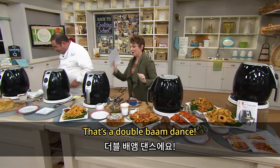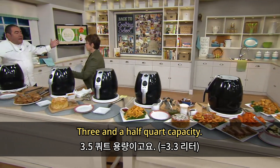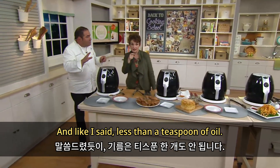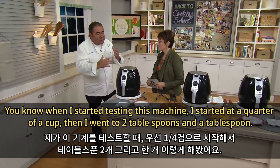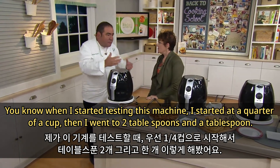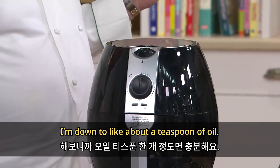That's a double bam dance! Three and a half quart capacity. A teaspoon of oil or less. When I started testing this machine, I started at a quarter of a cup, then went to two tablespoons, a tablespoon — I'm down to like a teaspoon of oil.